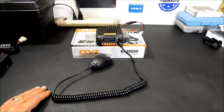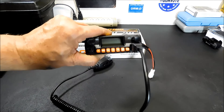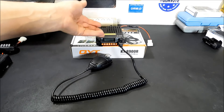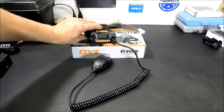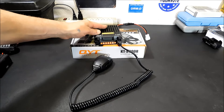This is a tri-bander — 2 meters, 220, and 440. It comes with all of the tone functions: two-tone, five-tone, and DTMF. It's got a dual display and dual standby. The screen is small but readable, and you can display channels via labels or frequencies. Dimensions are 3.7 inches wide, 1.3 inches tall, and 4.6 inches deep. RF output power is 25 watts on VHF and 20 on UHF, and it has 200 memory channels — probably more than I'd ever use.